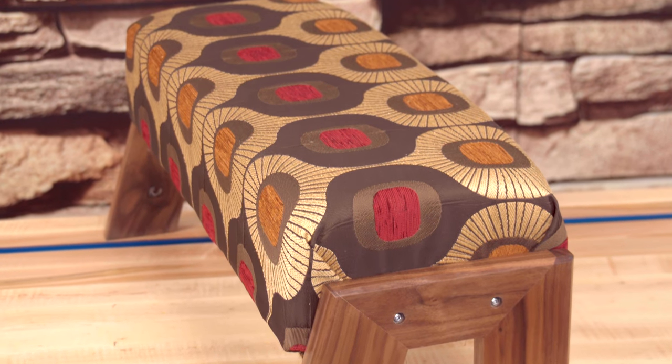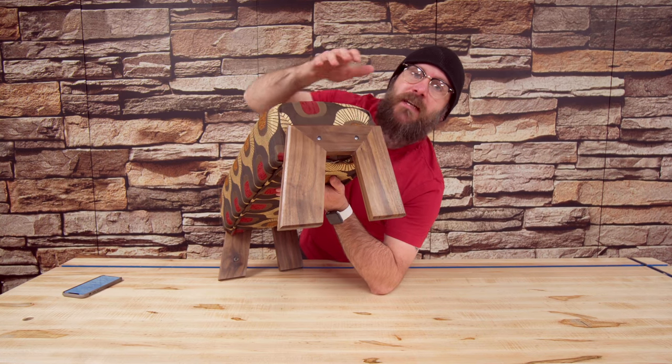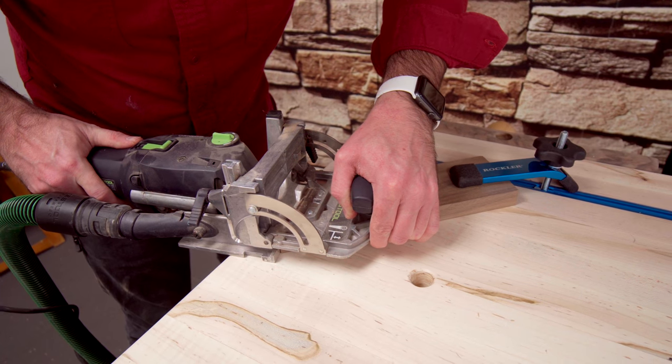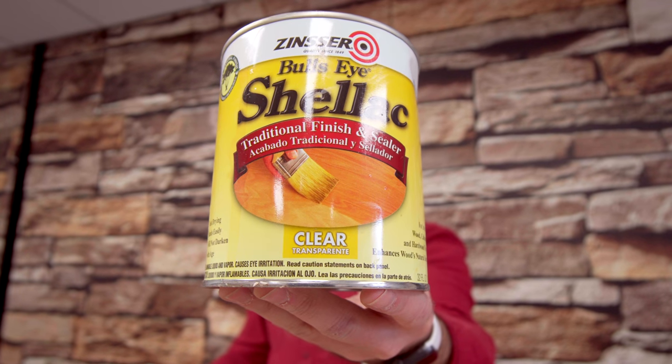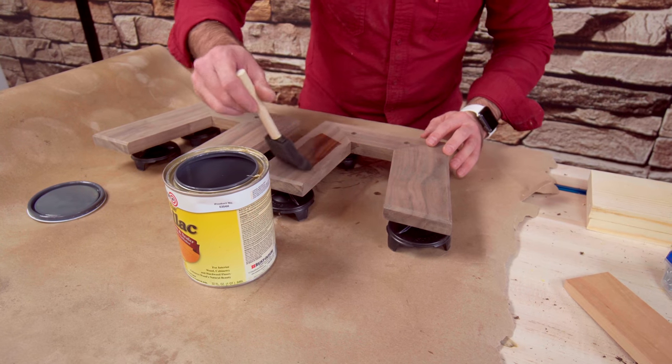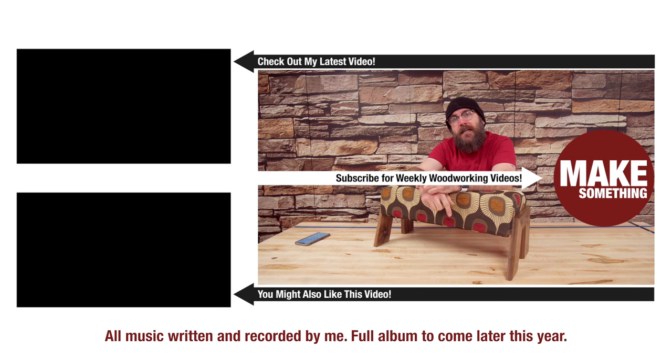This is plenty strong enough for my needs — I could sit or stand on it — but I could see that over time if kids are jumping on it or you're putting a lot of weight on it, it could get a little wobbly and could use more support underneath. When I have plans available I'll make that modification. The three pieces were joined using the Festool Domino joinery system, but you don't have to have that — you could use pocket holes, or I have a video on how to make your own dowel joinery jig, link down below. I finished this with a couple coats of shellac and a coat of wax, and I have a video on my shellacking technique linked below. That's it for today — be safe, have fun, stay passionate, and make something.